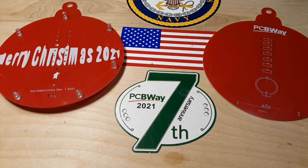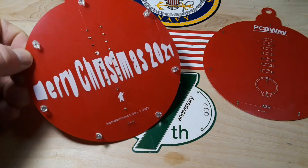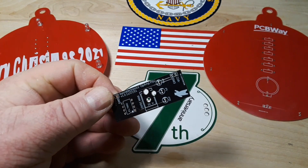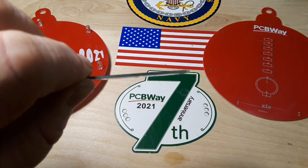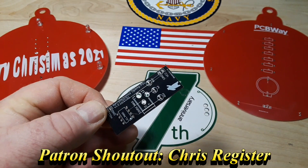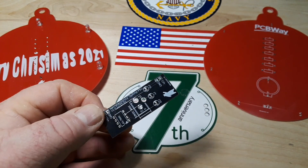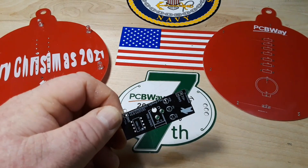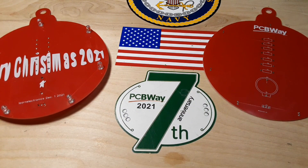I couldn't make this video, or a lot of the videos I make for you guys, without the enduring support of PCBWay. This is their seventh anniversary and right now they've got a Christmas special going on — coupons for everything up to three thousand dollars. You get two or three hundred dollars off if you buy that much. For instance, if you remember the other day we put together the op-amp power supply boards — you get five of those for five dollars, that's a buck a board. Could you imagine that 10 years ago? Custom-made PCBs for five dollars plus shipping. PCBWay, thank you so much for your support over the years, and Merry Christmas to everybody at PCBWay.